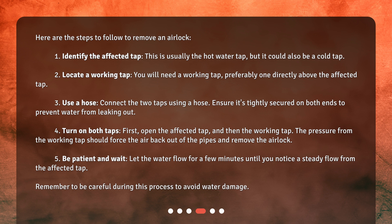Step 5: Be patient and wait. Let the water flow for a few minutes until you notice a steady flow from the affected tap. Remember to be careful during this process to avoid water damage.